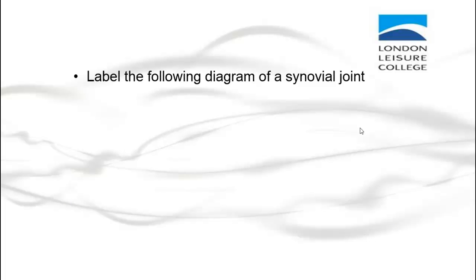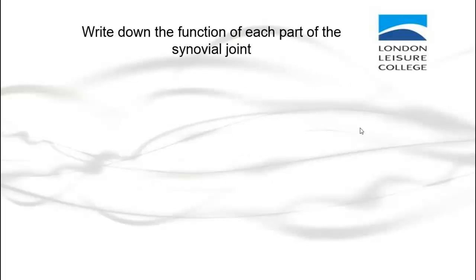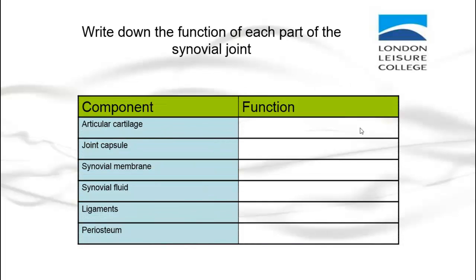Here are a couple of activities to do as a review. Label your synovial joint diagram thinking about: ligament, cartilage, synovial fluid, periosteum, and synovial membrane. Also write down the function of each part of the synovial joint — we've just gone through that. Pause the video, go through these activities, and then play the video again when you're ready for the next activity.